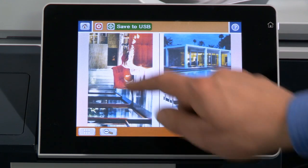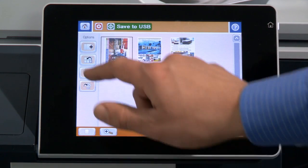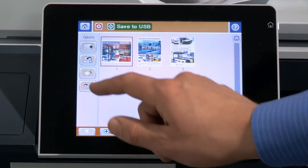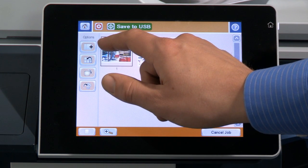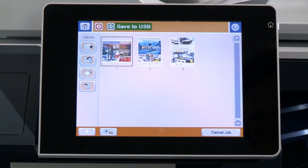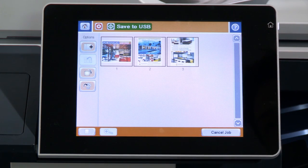Once your document has scanned, you can view thumbnail images or zoom in and pan for a detailed inspection. You can rotate a page to the correct orientation, delete a page, reorder pages, or scan and add more pages to the file. You can apply changes to a single page or multiple pages at once.